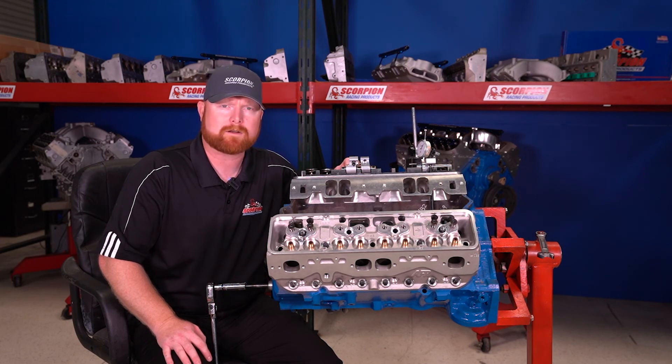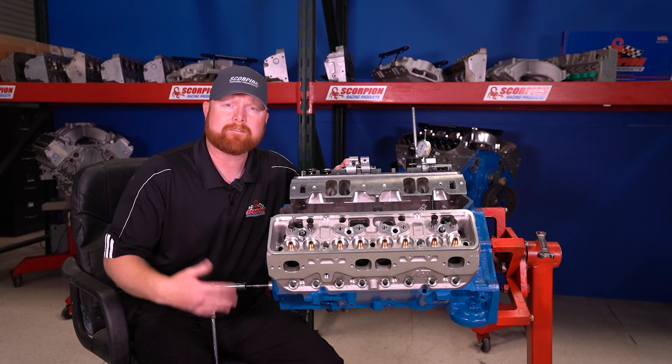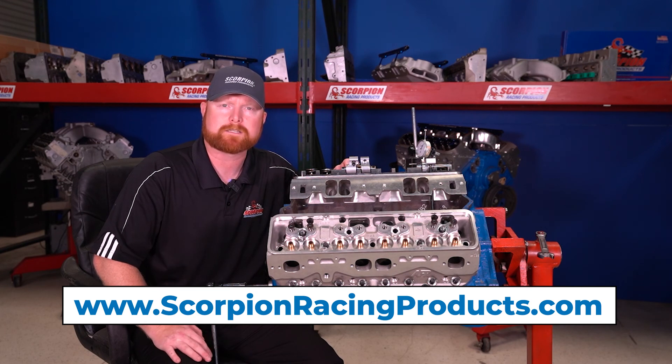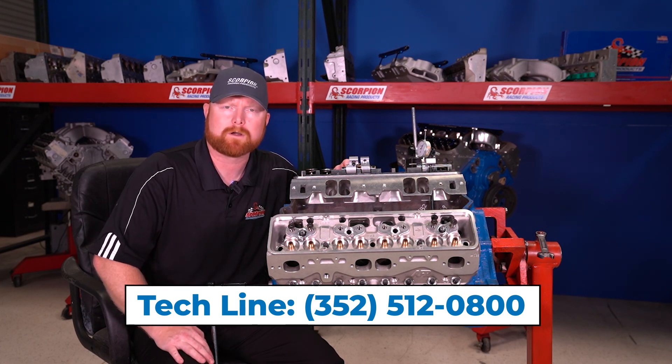That's how you can identify the rocker arm and take the most common measurements to know what you have and what it will fit. If you have any further questions, please visit our website at www.scorpionracingproducts.com or feel free to call our tech line at 352-512-0800 and we'd be more than happy to help you identify what rocker arms you have. Thank you.